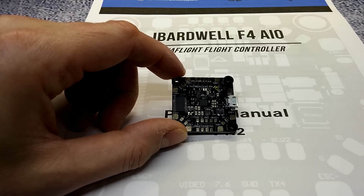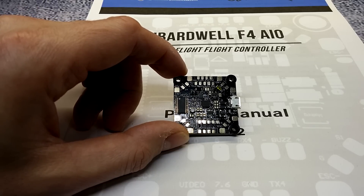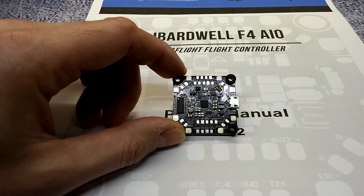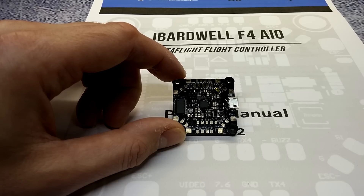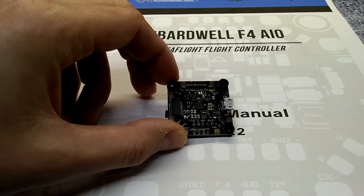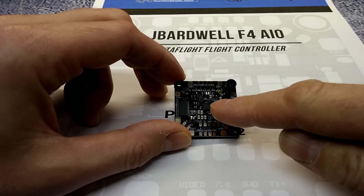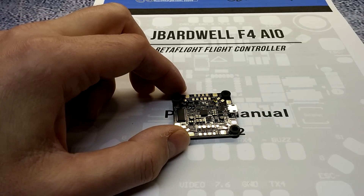We'll get into the specifications of this board. First of all, it can handle 3S to 6S LiPo, which is pretty good for guys that want to run higher voltage on their motors — perfect for running lower KV, more efficient motors on higher voltage. It has the STM32 F4 processor and the MPU 6000 gyro, which is low noise and really reliable. Even though it's old, it's still one of the most reliable and noise-free gyros out there, centrally located in the middle of the board.